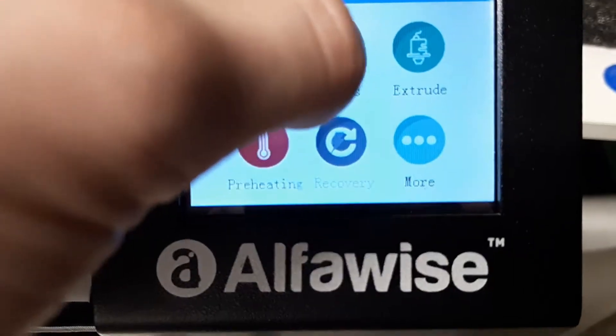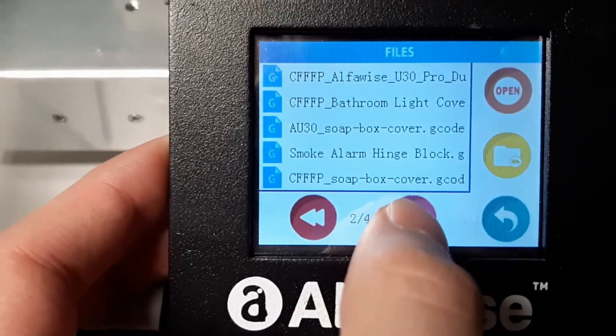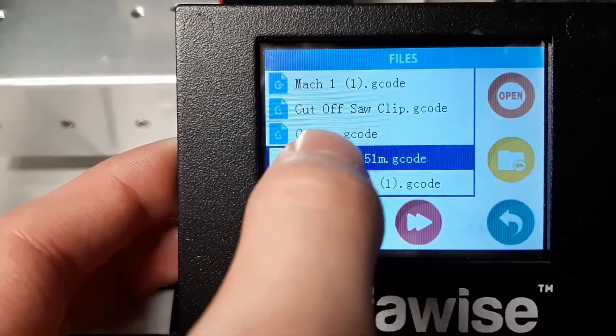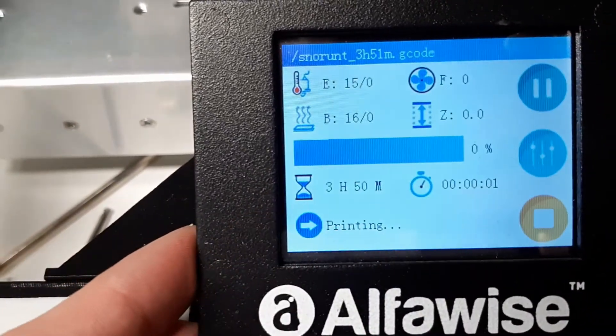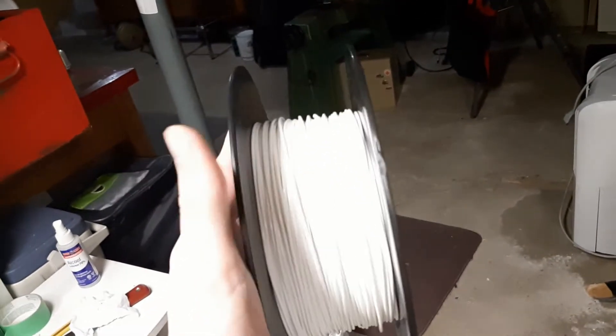Now that the printer has our code, we just have to wait, and soon we will have our first print. I used white PLA filament, which is the plastic that the printer heats to use, to make our 3D object.